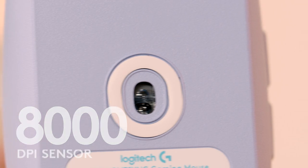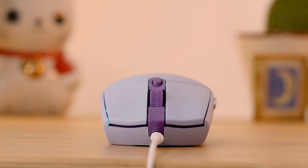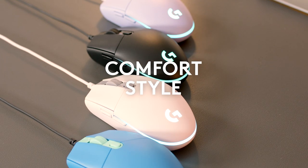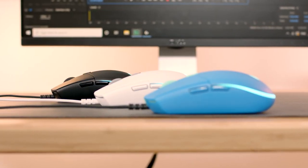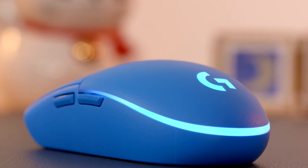The adjustable 8K DPI sensor and sprung button tensioning system means you'll have precise control straight out of the box, leaving you free to sit back and have fun, safe in the knowledge your mouse will never let you down. With its classic shape, vibrant RGB, and sleek color range, G203 LightSync opens a door to a new world of entertainment.